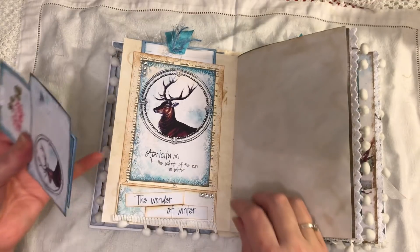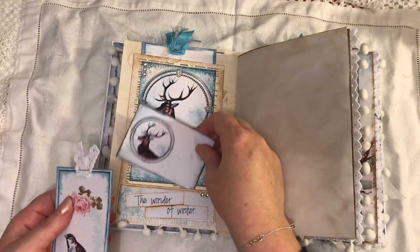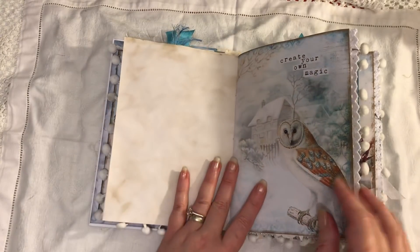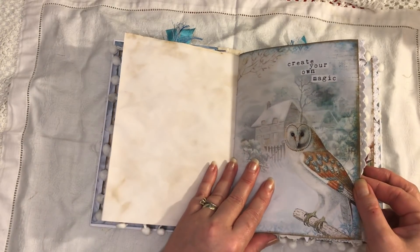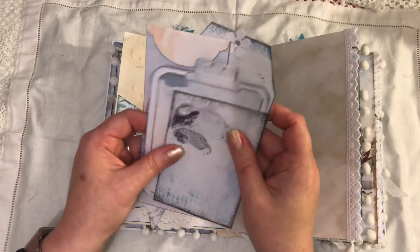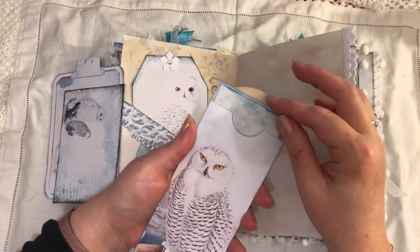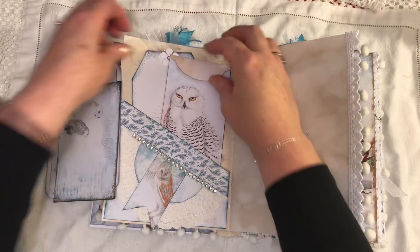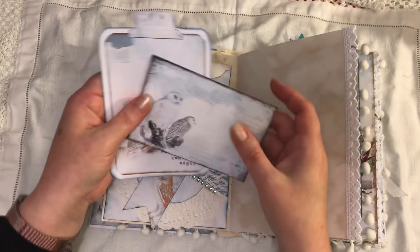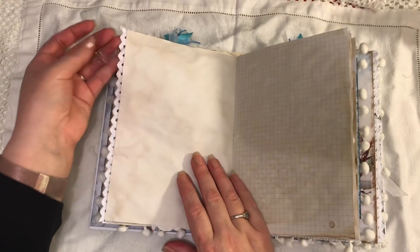This is the same image that's on the front cover — as a pocket here it says 'The Wonder of Winter.' Journaling card, another journaling card, a small journaling space that says 'Create Your Own Magic.' There's a double pocket here, we have a tag, the long envelope with a journal card inside, and some more journaling cards here — it's such a pretty kit.